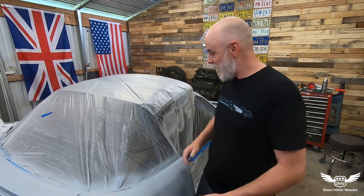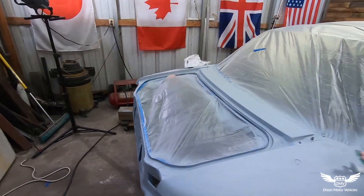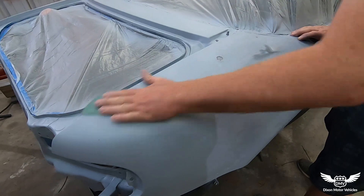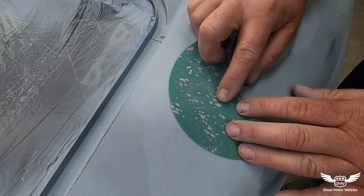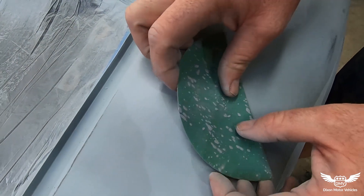What's up guys, welcome back to the DMV channel. I'm Jeff Dixon, Isaiah is behind the camera, and today we're gonna be putting paint on our LS Miata. Let's get to work. Look at that — it's just gumming up.